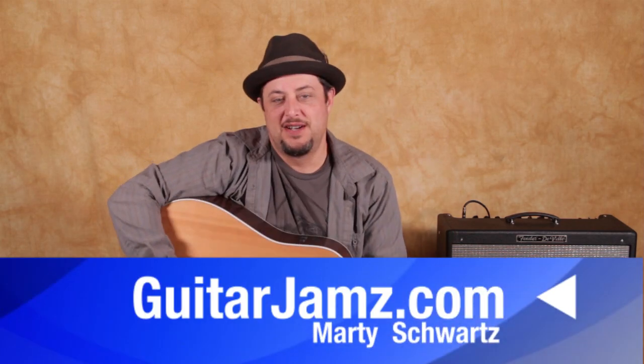Hey, what's up you guys, Marty Schwartz here from guitarjams.com. I'm going to break down a real nice, pretty, beautiful acoustic chord progression for you. If you want to get deeper into guitar and make your song request, I've got a link right there. I give you other lessons through your email to help you progress on guitar. Let's zoom in and break this down right now.